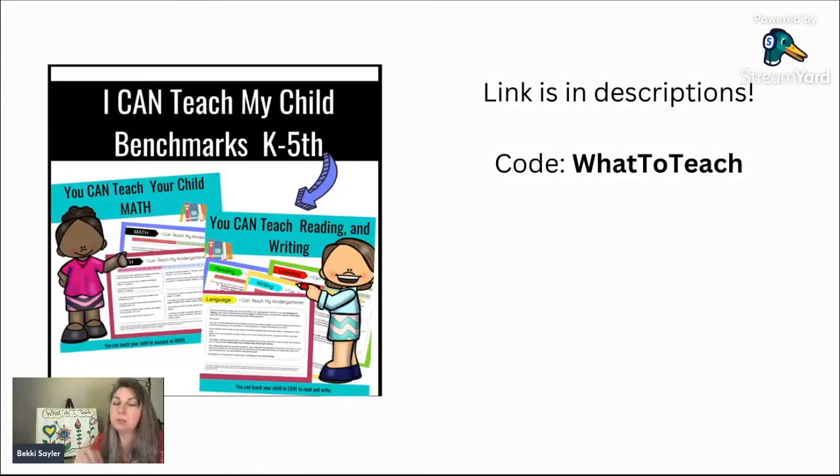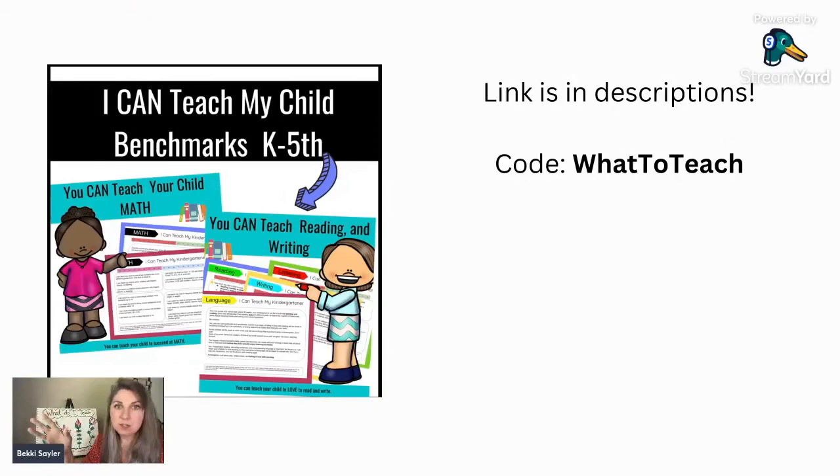If you don't know what to teach foundationally, you can look at any curriculum or look at the state standards wherever you are to see a benchmark for kids your children's age. When COVID hit in 2020, I went through the state standards from kindergarten to fifth grade and rewrote them as 'I can teach my child' statements — for example, 'I can teach my child how to add.' That link is in the description: it's a complete set, kindergarten through fifth grade, there as a free resource for you.